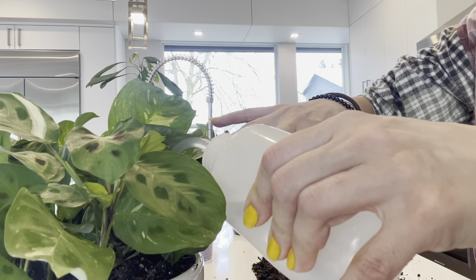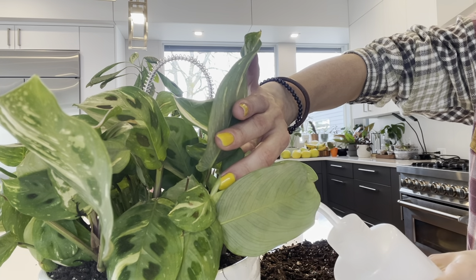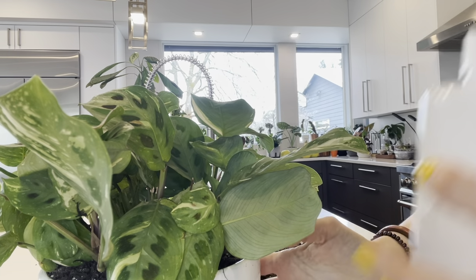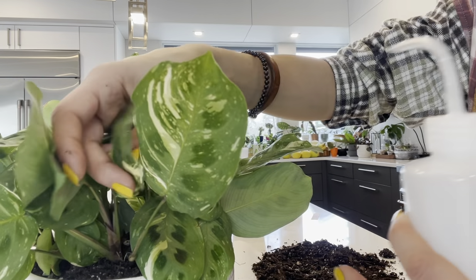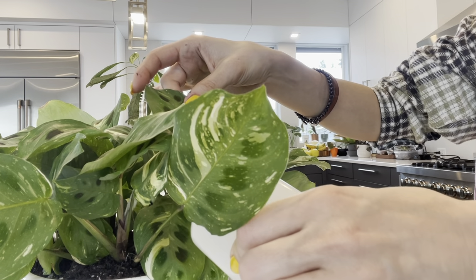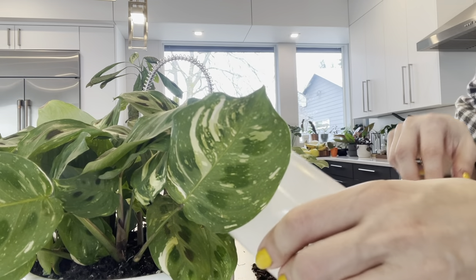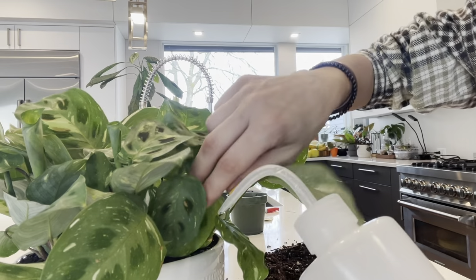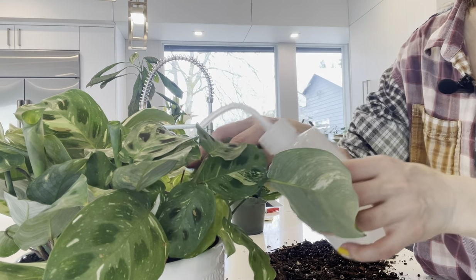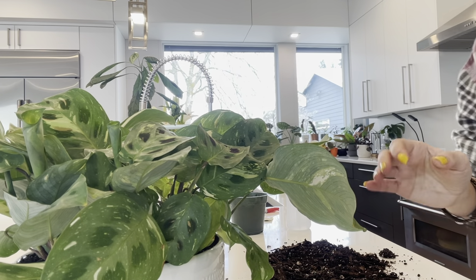Water staying on leaves causes fungus and spots, and not all plants like to have water on their leaves. Even plants that people think should be misted — not all of them like it. You really have to find what your plant wants. For example, I have a begonia that needs to be enclosed because it doesn't like the air in the house — it needs full humidity. I tried it without a dome and it started to die, so you need to be careful with watering and humidity.